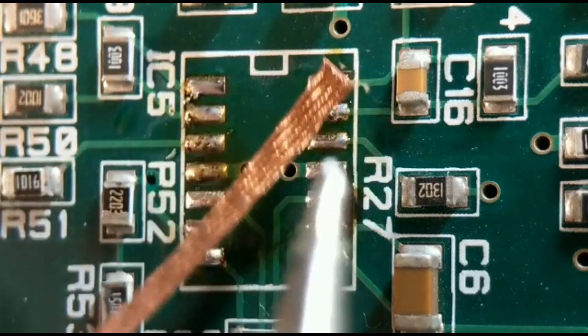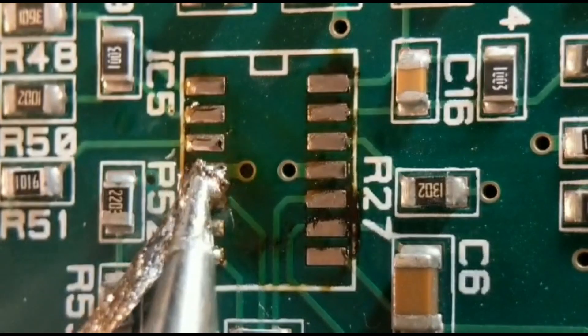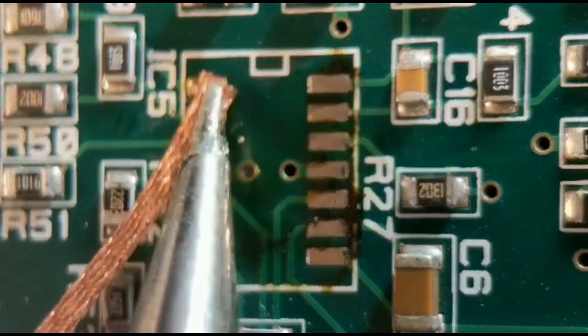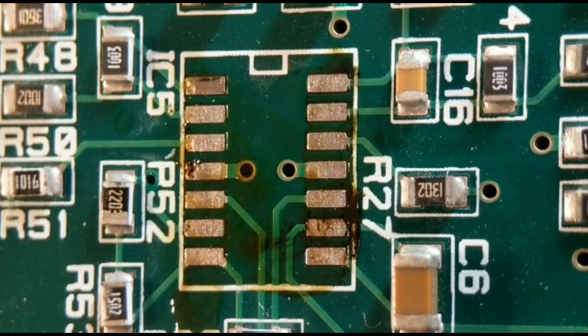A second iron is a great option for taking off resistors, capacitors, and all sorts of bigger two-sided components - I'll probably do a video on the uses of two irons one day. There you go - a lovely clean board with no damage. That's my preferred option out of the four methods. I hope there's something useful for all of you - thanks for watching, please subscribe, and until next time, bye for now.